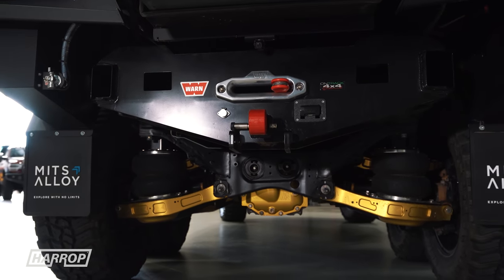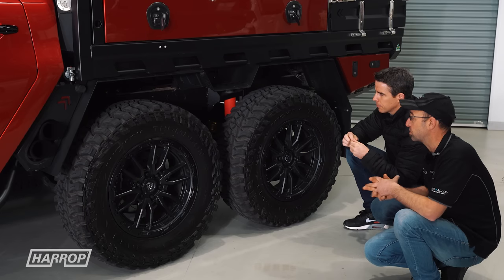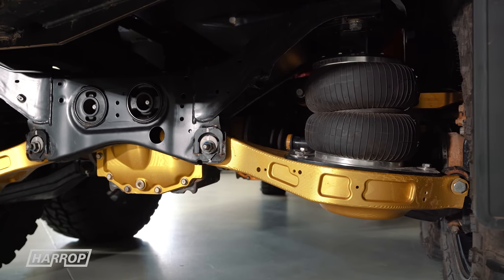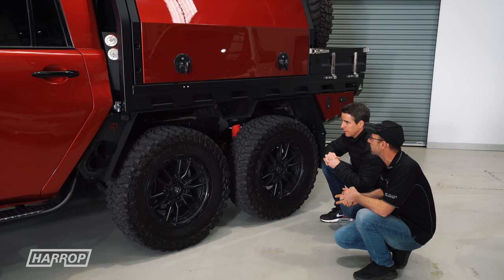How do you approach the damping for the rear? We decided on Kings in there, incorporated with the AAA airbag. Do you envisage doing much towing with the rig? We've currently got a 21-foot caravan which we tow around a bit, so airbags make a big difference allowing us to carry that weight.